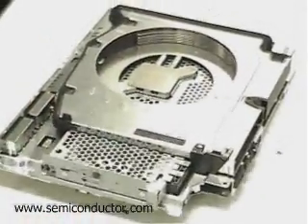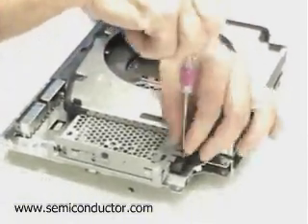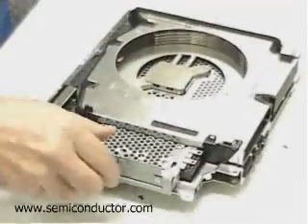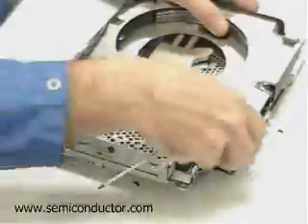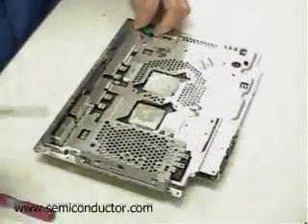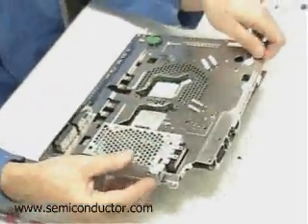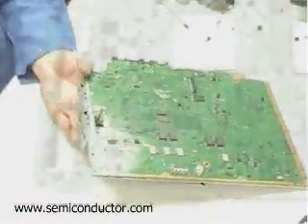Getting back to the general architecture of the PS3, it does include the IBM Cell processor along with the Sony Reality Engine and the Sony Graphic Synthesizer plus Emotion Engine. This would appear to be a departure from what Sony presented at ISSCC this year, where the block diagram of the gaming system did not suggest that there would be a Graphic Synthesizer Emotion Engine as we saw on the PlayStation 2.